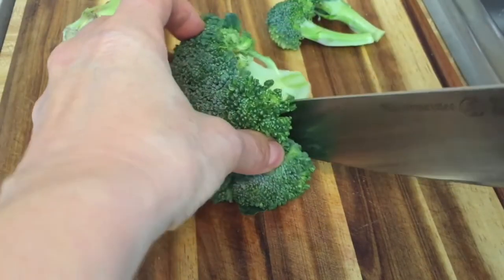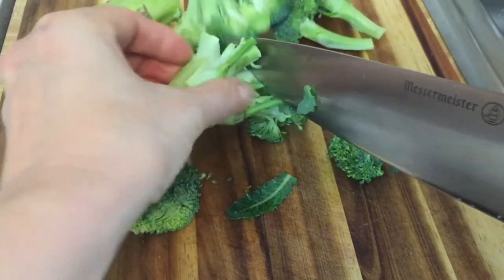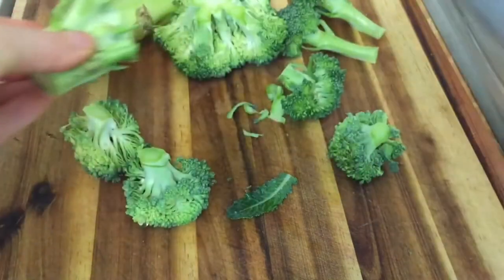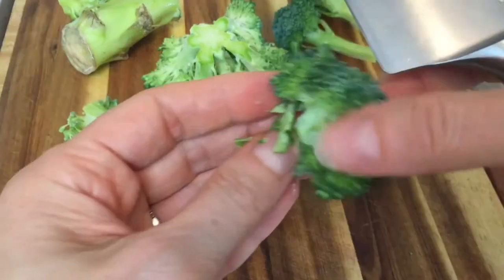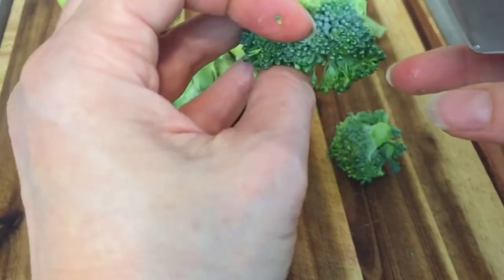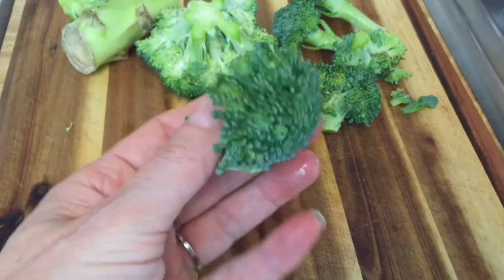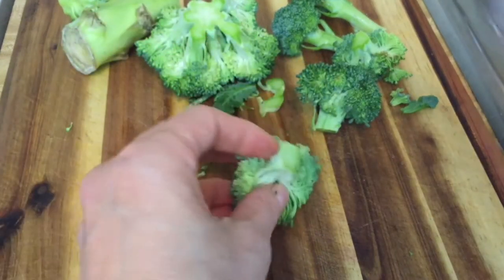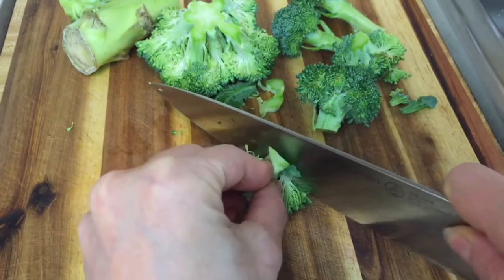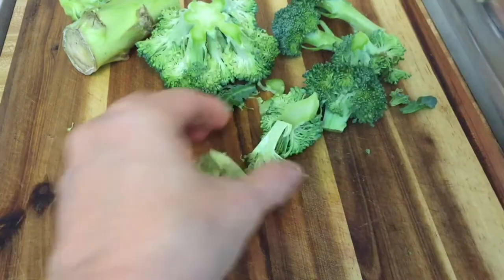Now if you want smaller florets, you can cut more of the stem away. Any spots like this — there's a little brown part that looks a bit buggy — so we'll just discard that, or you can trim around it if you like. If you want large florets, you can leave it like this, or if you want them smaller you can cut them in half.